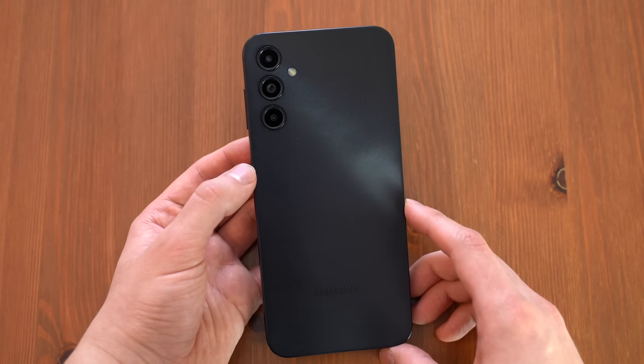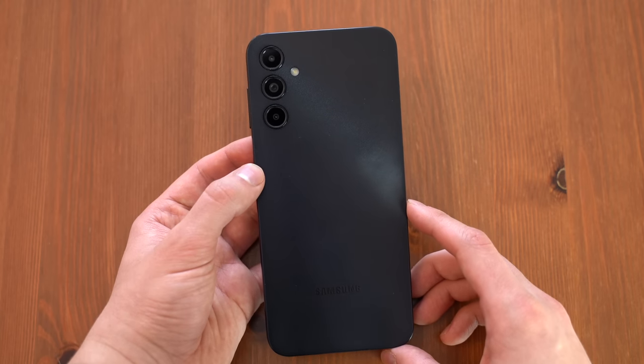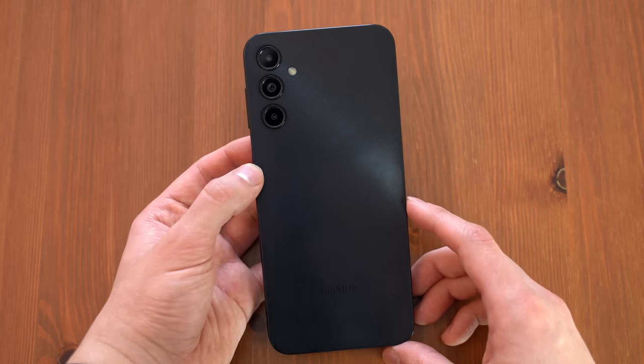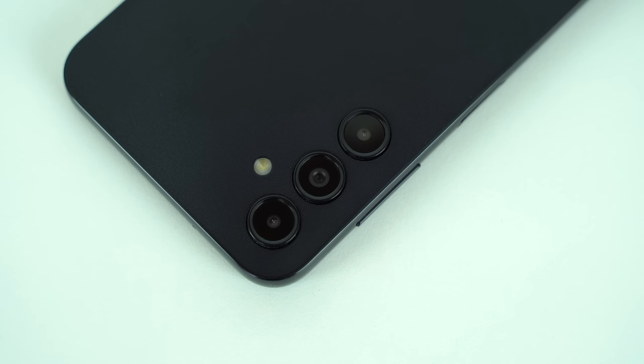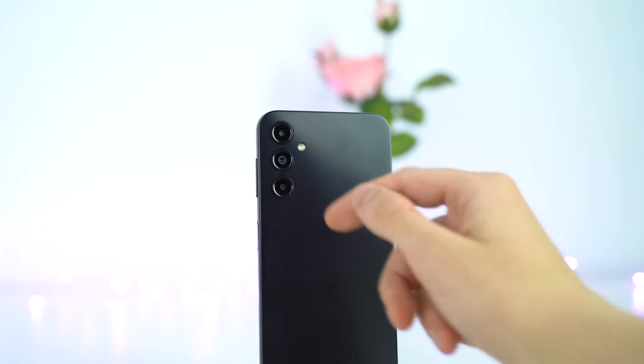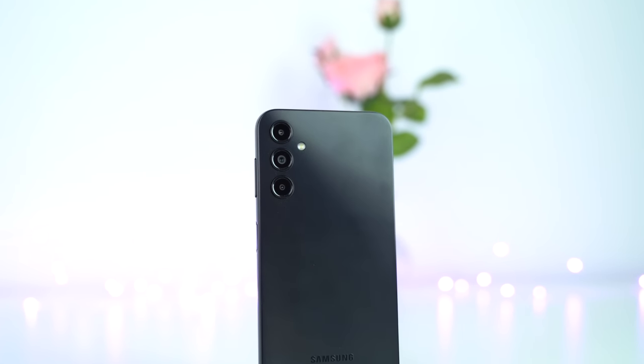To start, we get a new design on the A14 with a striped textured finish for added grip. The sides are less curved than the A13, and the new phone is slightly thicker. There are three cameras on the back — the main lens, a depth sensing camera, and a macro lens.